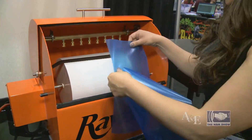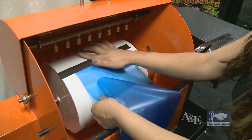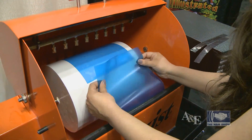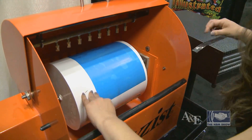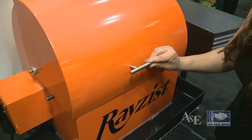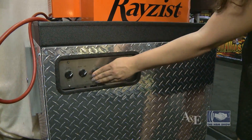I'm going to load up an eight and a half by 14 inch sheet onto our washout system here. I'm going to load two sheets. I'm going to close the lid. We're going to turn on our cycle here. We're going to let this run for about 45 seconds — this will wash two sheets in 45 seconds.